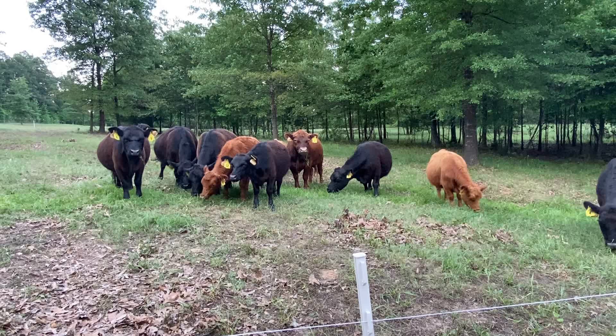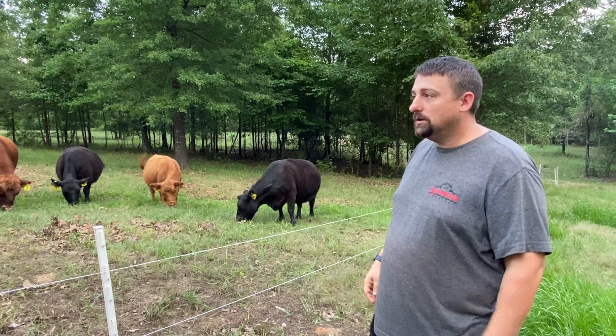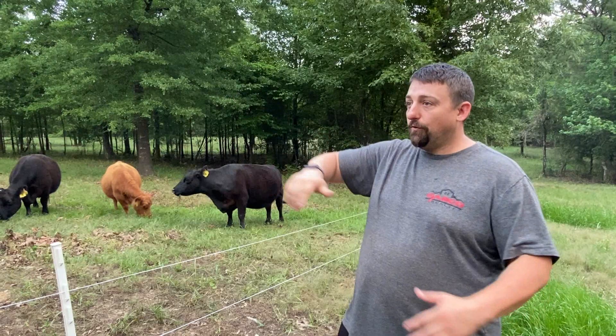We're letting them kind of overgraze back here — this is where the weeds were the most, so I'm letting them get the grass down early. Normally we start at the front, which we did for a couple weeks, and then we came all the way back here first. We're letting them overgraze a little bit so that, again, more sun, more water, and more nutrients will hit this stuff first. Hopefully that'll allow all this to spread, and then next year we won't have any weeds.